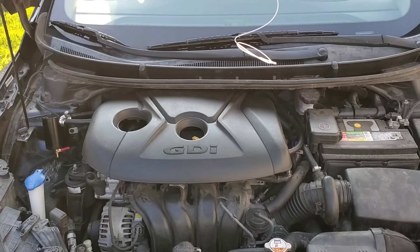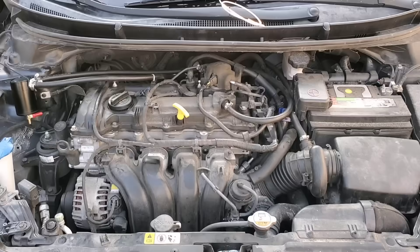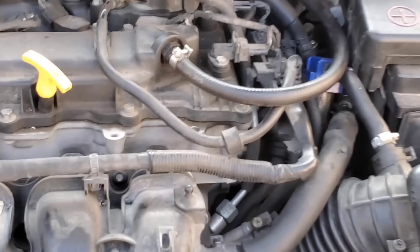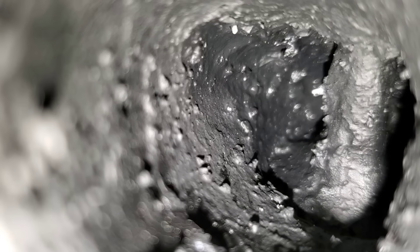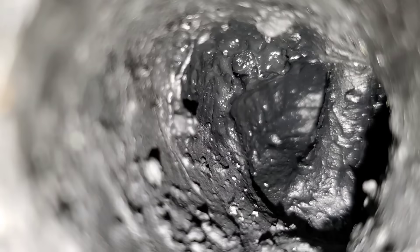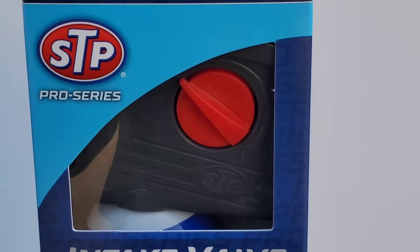Now let's go inside this GDI engine and show you just how bad these intake valves are. I guarantee they're the worst you've seen. Oh my goodness — the first, second, third, and fourth valves. Guys, this is incredible.